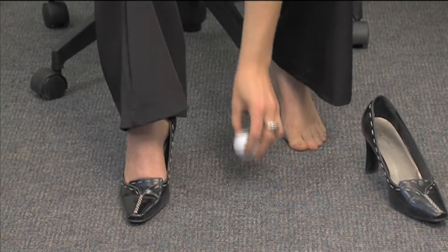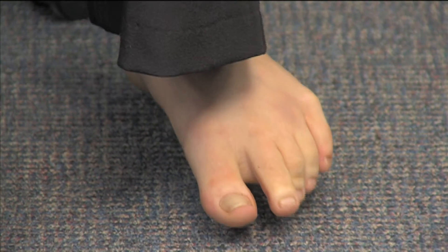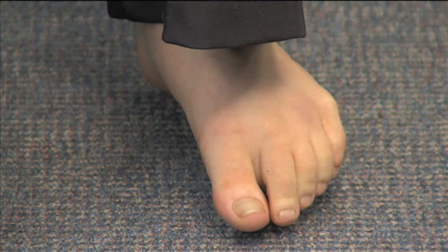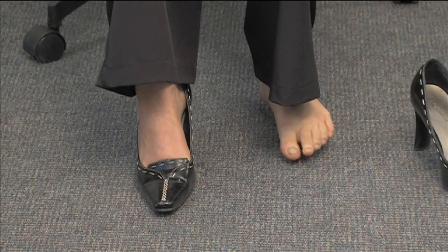Kick off your shoe and slide the golf ball underneath your foot. There are three steps to this. The first is to just really slowly roll the ball around and find a spot that's sore. When you find it, stop, relax, and release the muscle sitting right over top of the golf ball. Then slowly add a little bit of movement with your toes.